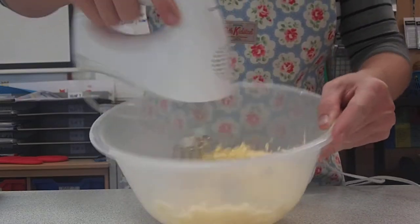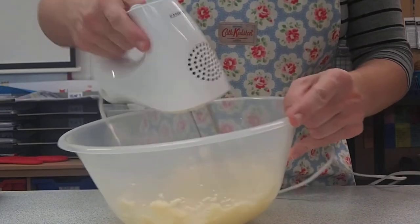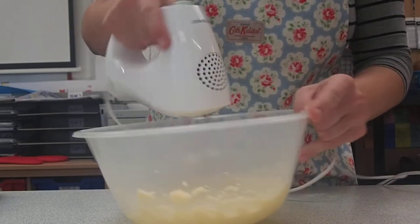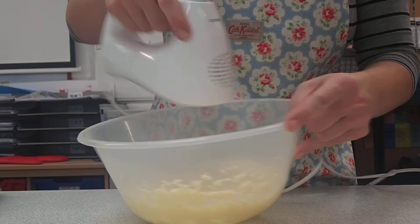It'll only take a couple of minutes to really mix it around, and you'll notice it'll change colour from a dark yellow to a really light colour. It should double in volume as well. So keep mixing until it's all light and fluffy.